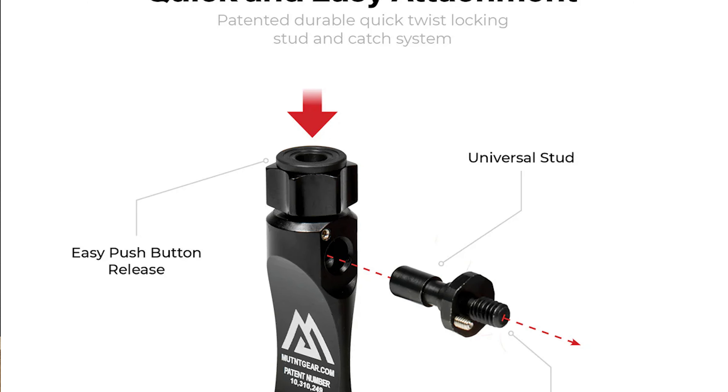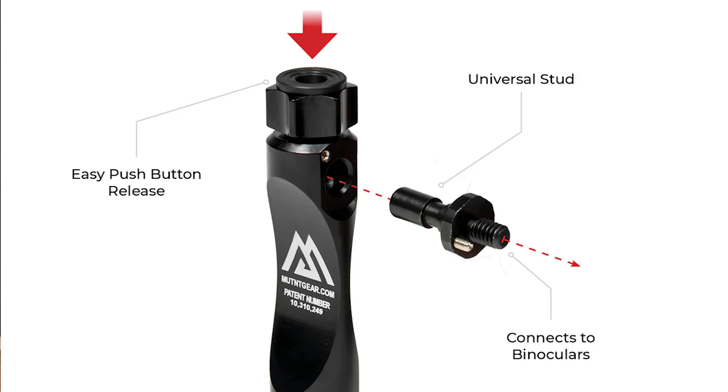There's a winged knob up here that works excellent — you can take that on and off. There is a set screw in there that you can take the top off, clean it out, re-lube it, put it back, and it just works flawlessly. It's really kind of been my go-to bino adapter for the last probably four years now, and I've been very pleased with it.